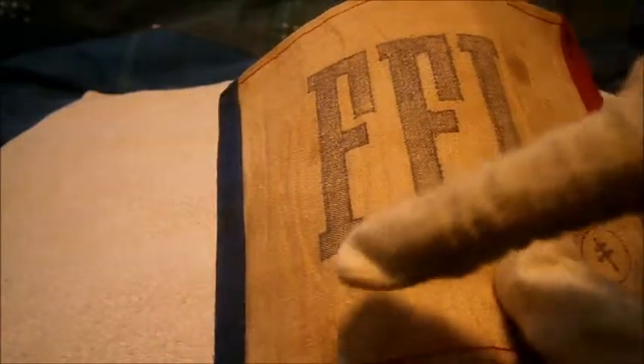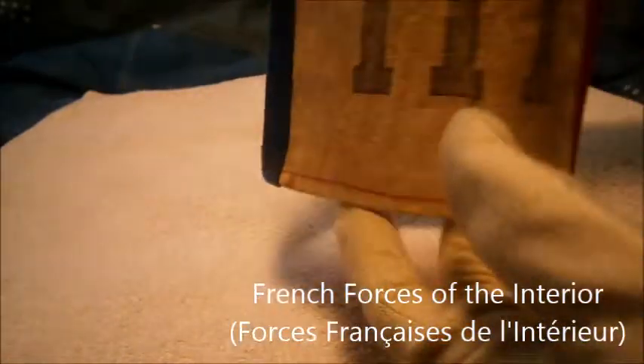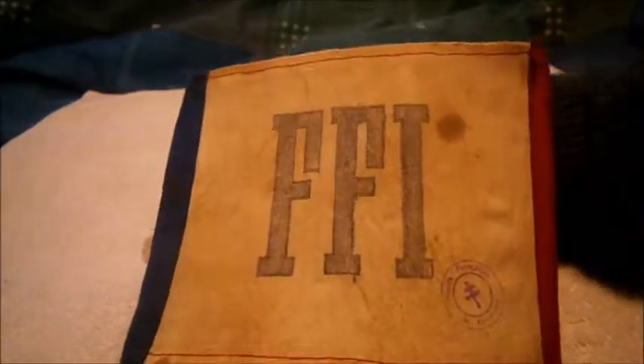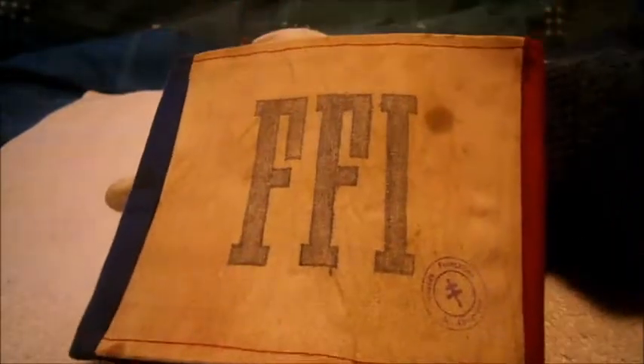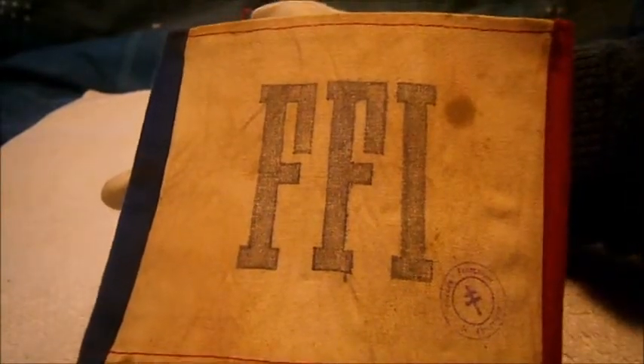What I like about it is it's not too scrunched up or mucky — it's still in a nice round condition, just with a bit of staining, which is quite nice. FFI stands for French Forces of the Interior. So that's been a quick military review of a lovely original Second World War French resistance armband — thanks for watching guys, see ya.